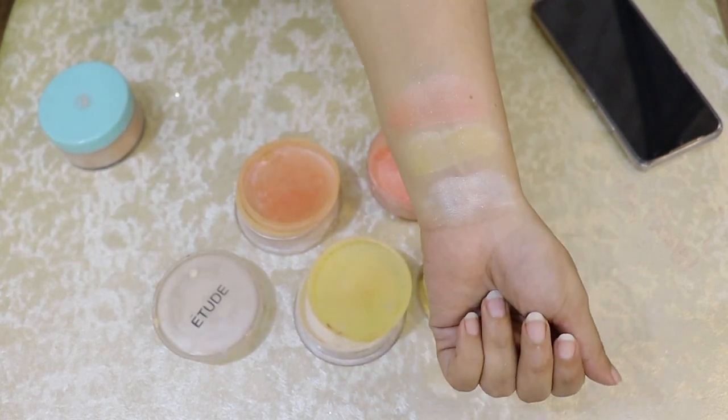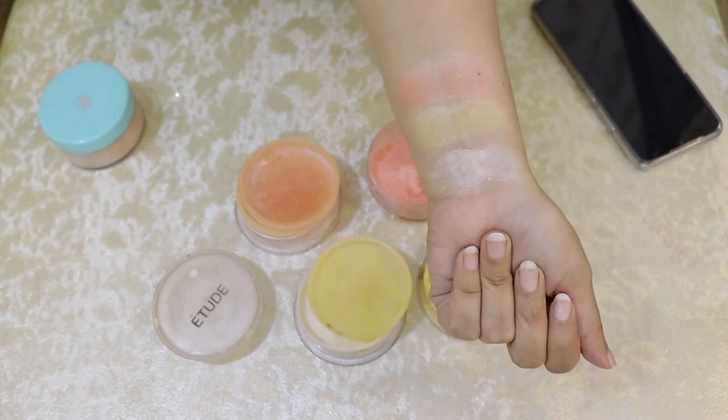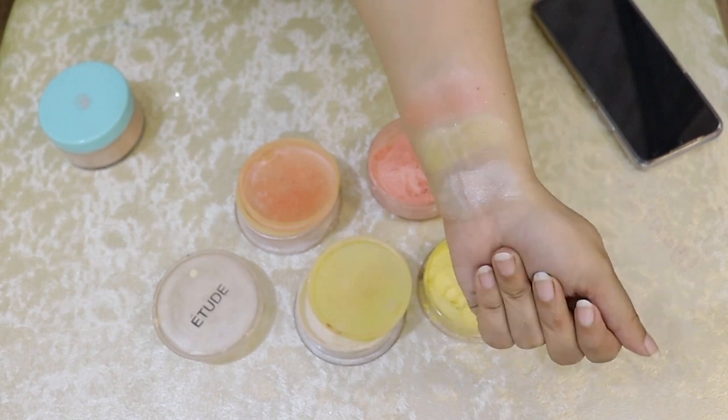These three shades are: one white, one yellow shade, one pink shade. You have to keep these three colors in mind.